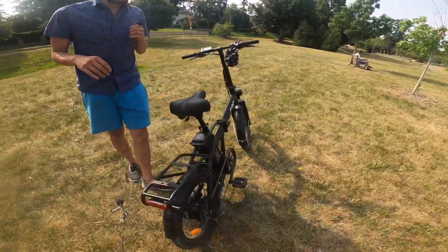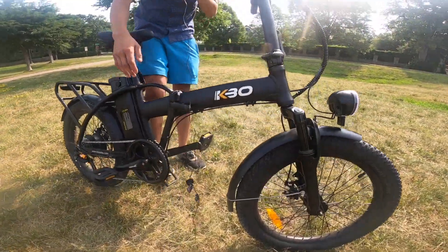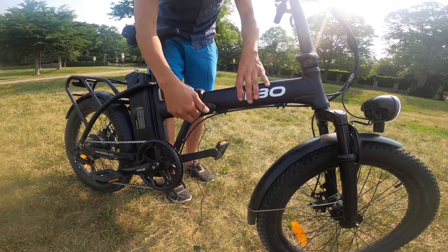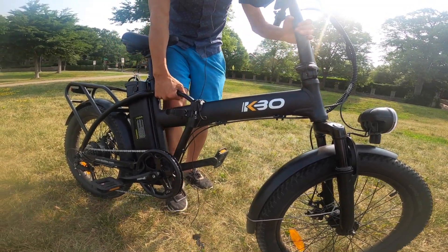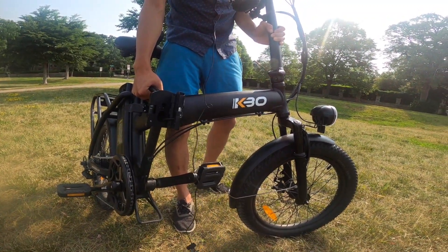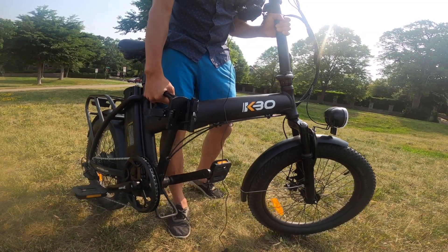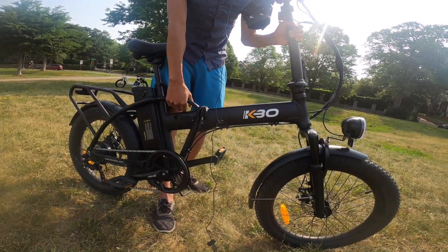On the other side is the latch that folds the main frame of the bike. There's a little button you pull out and it opens up — you can just fold the frame over. When folded, it's very compact. You can put it in a corner of your apartment, stick it in the trunk of your car, or in the back seat.